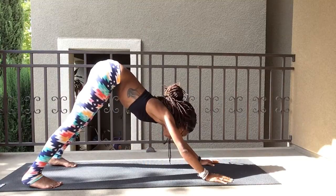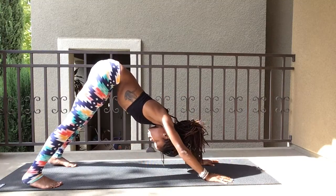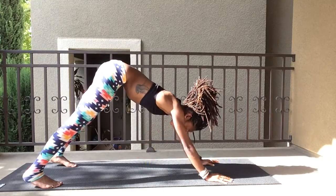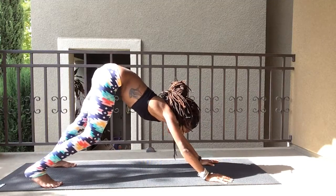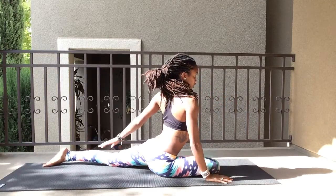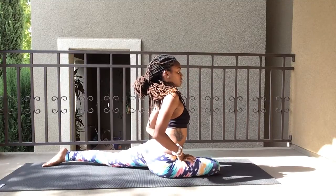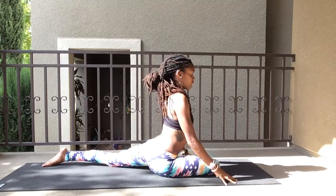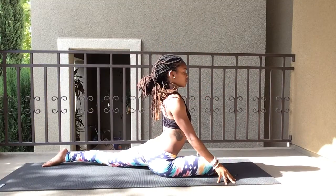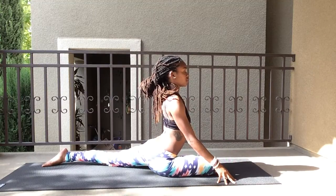Normally I would hold these poses for 5 to 10 breaths, but for demonstration I'm going a little shorter. With your right leg, step through and go into pigeon. I want your knee turned over. If you can, get those hips squared to the front. Hands on the mat or up — any variation you'd like. Keeping those hips squared is the most important part; that's where you'll feel the stretch.